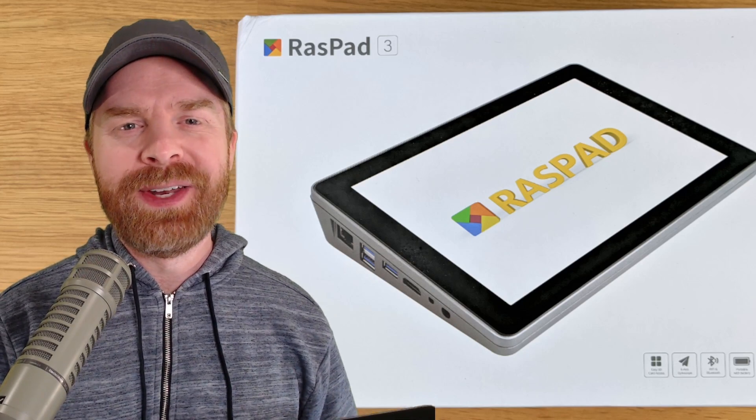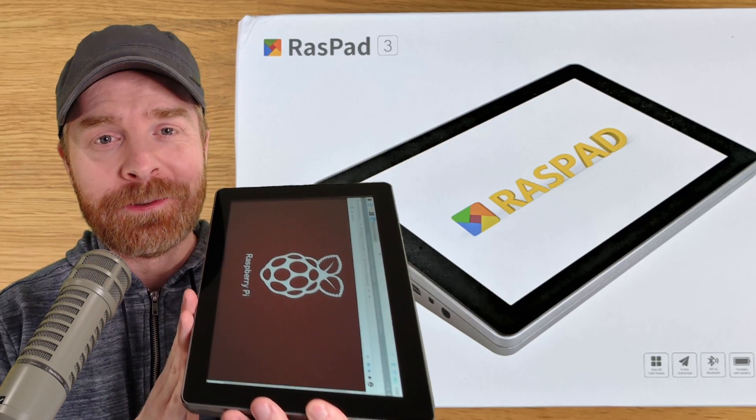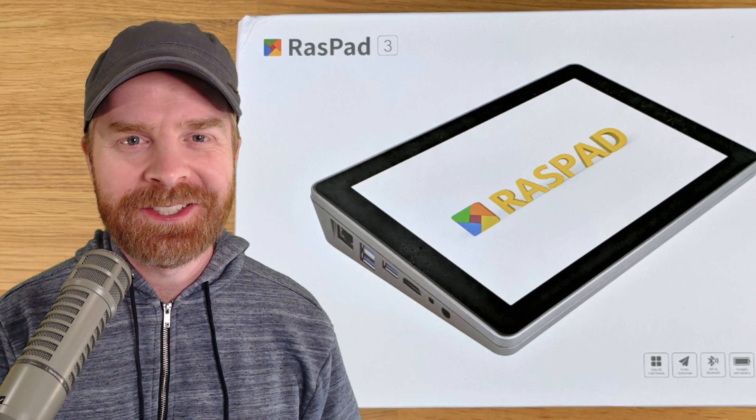Hey everyone, Mr. Sujano here. In today's video, we're taking a look at the Raspad 3, a full-blown Raspberry Pi 4 tablet. Let's get started.